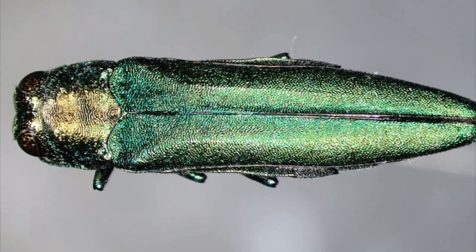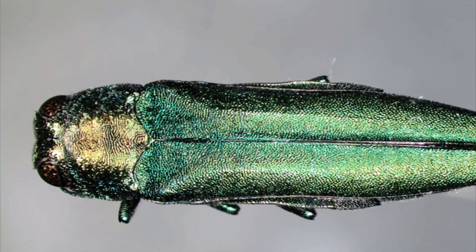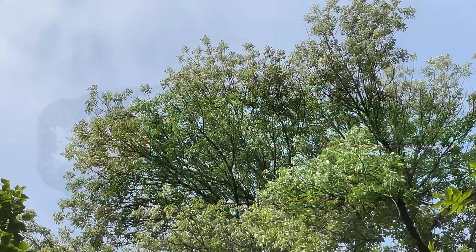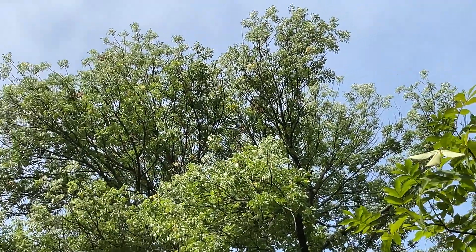The emerald ash borer was first found in the United States in 2002, accidentally brought over from Asia in wood packing material. Since then, this pest has spread to nearly all native areas of its preferred host, the ash tree.